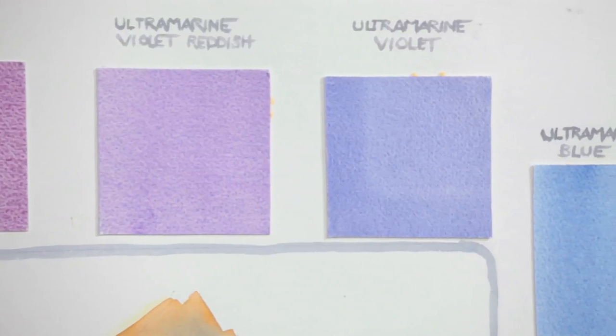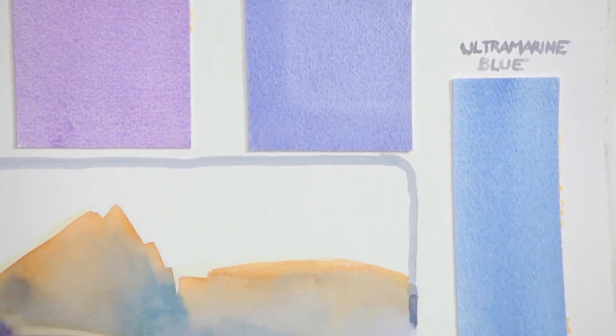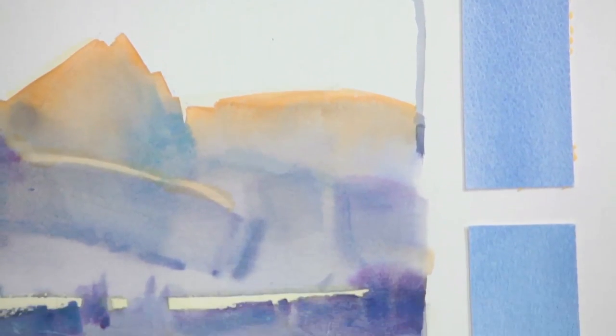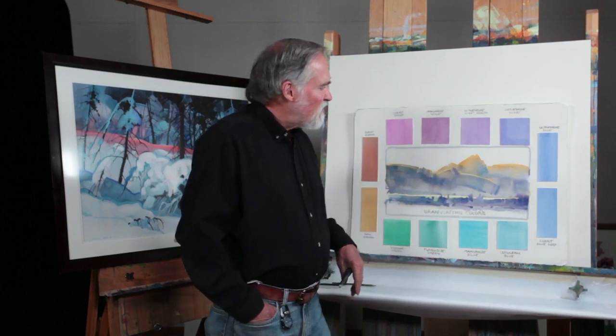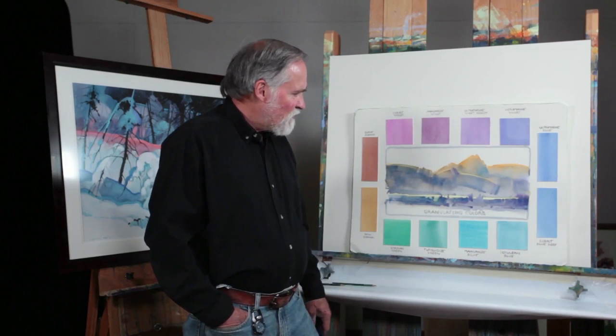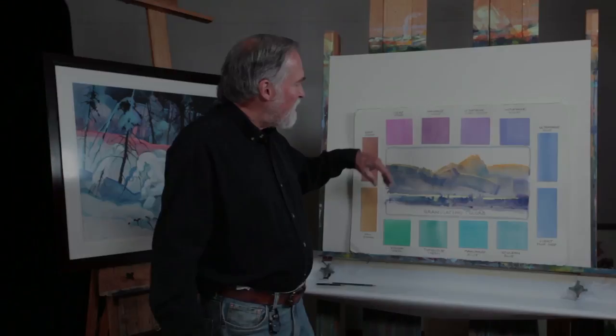When you get to an ultramarine violet, an ultramarine blue, or a cobalt blue deep, they also granulate, but you don't see the granulation quite as much. That's because they're ground just a little finer and they're not weighing quite as much, so they don't sink as quickly. But I use these a lot in my paints, and we'll show you examples of that here in a little bit.